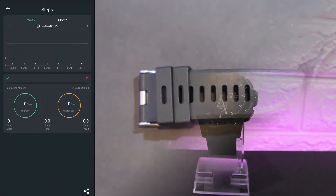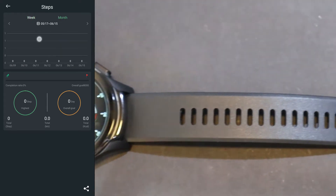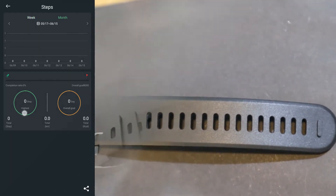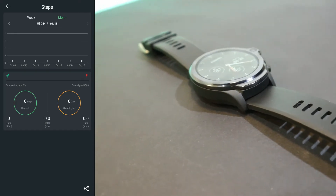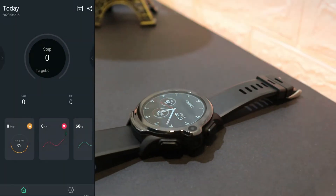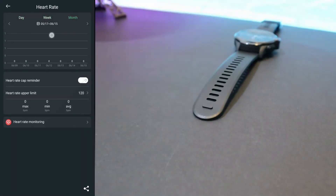As you can see, steps show weekly and monthly statistics. We can see more detailed data for steps. The same applies for heart rate, and for heart rate we also have monthly statistics.